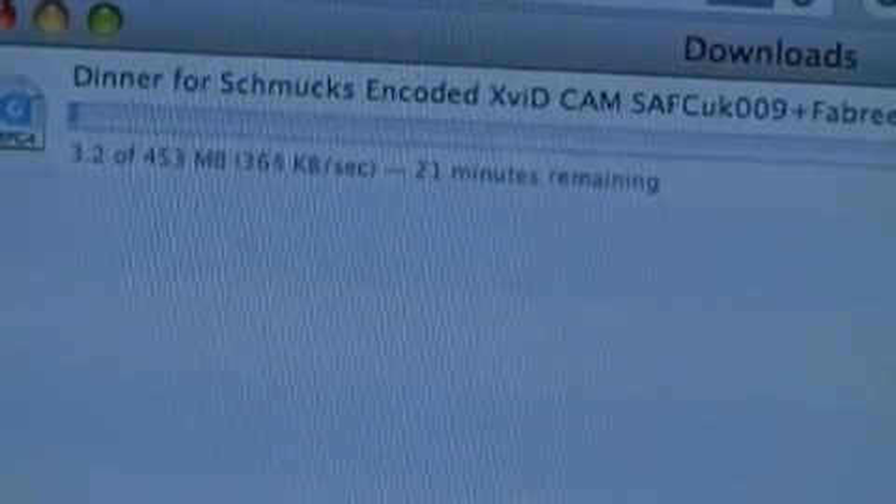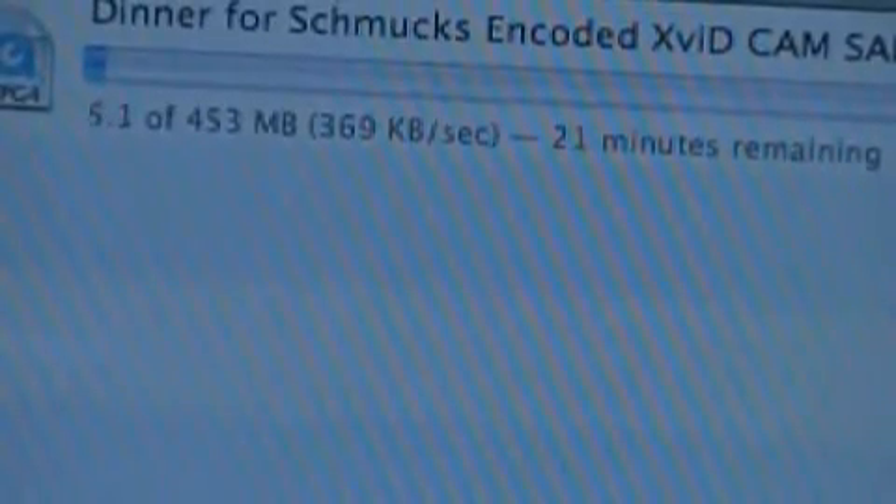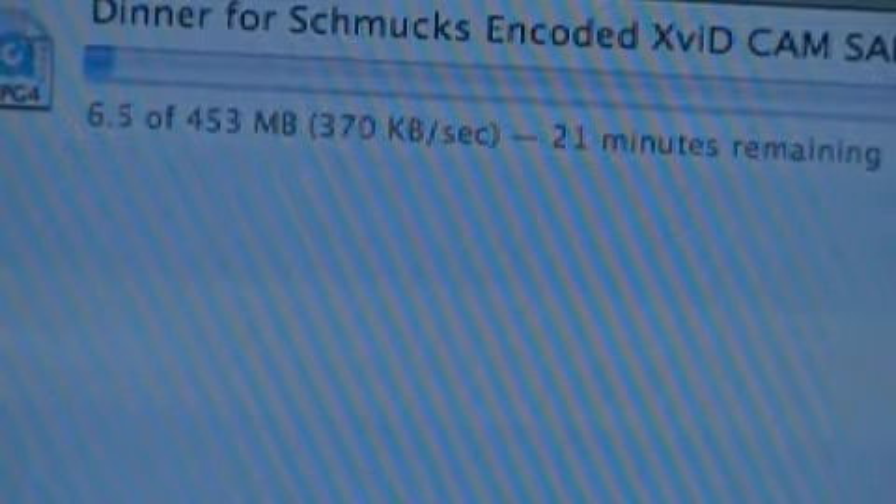Right there it's about 300, almost 400, not quite. Your cable is probably a lot better but at my house this is what you get. So about 370 — we'll give it another second here and then we'll switch over and connect to MyWi.